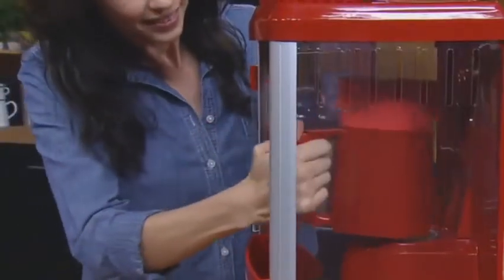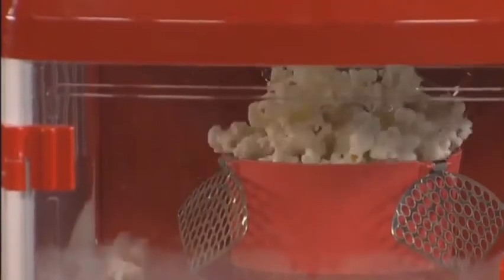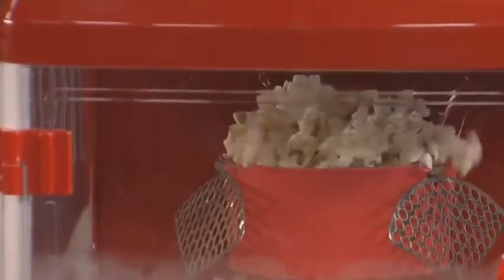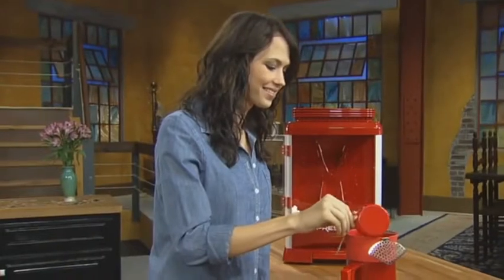Then place the chamber in the cabinet and turn the power switch to on. Popped kernels flow like a fountain into the cabinet. To fill the cabinet, measure another half-cup of corn into the chamber and make a second batch.